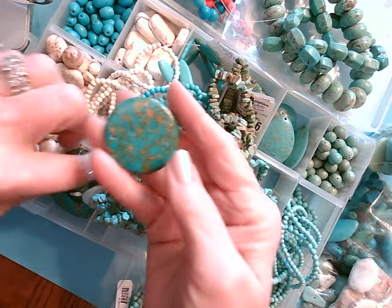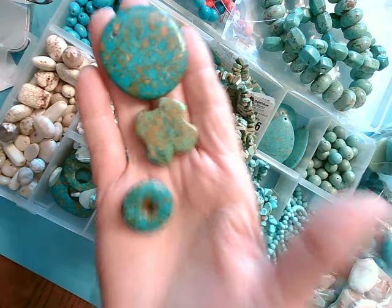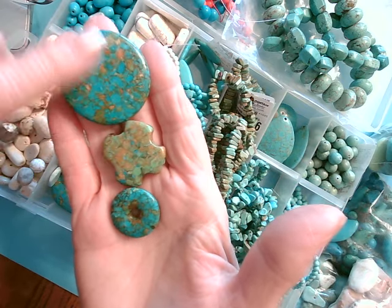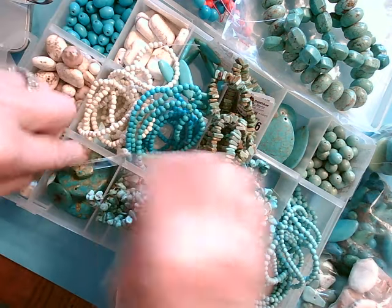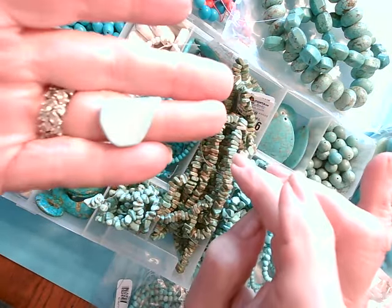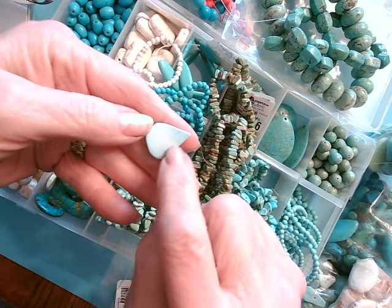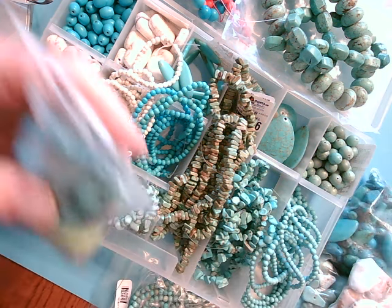These are composite pieces — they've taken composite dyed pieces and put them together. Doesn't it look like Mojave? And then look at these. Doesn't that look like Larimar? Can you see that? That could be mistaken for Larimar — it's even got the little cloud shadows in it.